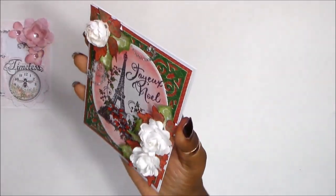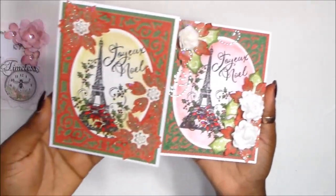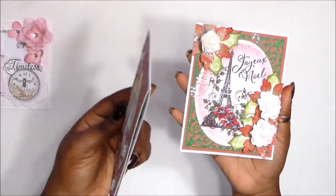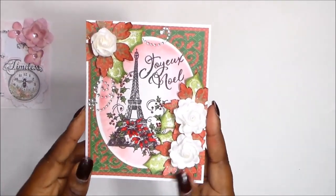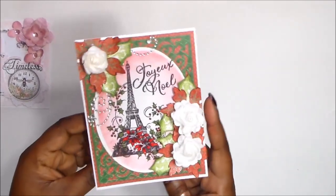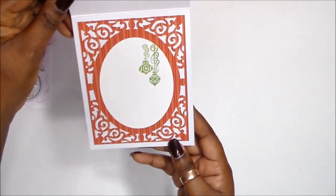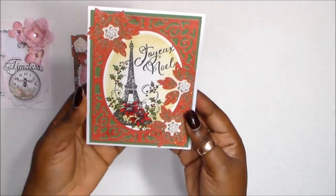This one is a dimensional one — I've made two. I've made one that is mailable and I have this one that's quite dimensional. So this one, Christina, is going to be for Jacqueline for Christmas. I'm not going to go into details of this because I have it in the playlist already.